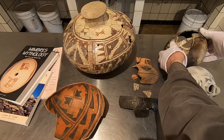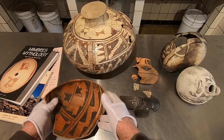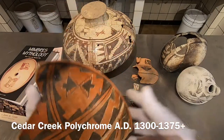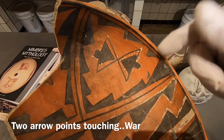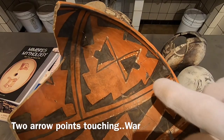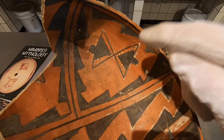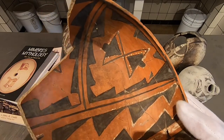Now what I want to show you are things that are not butterflies but are often mistaken as butterflies. This Cedar Creek piece is often mistaken as a butterfly — it's not a butterfly. That is a war icon. That's an arrowhead, or arrow points touching. That's war. You see the back of the arrow has a little notch where it hooks onto the shaft. That's a war icon, not a butterfly. Notice the lack of any antenna, head, or anything like that.